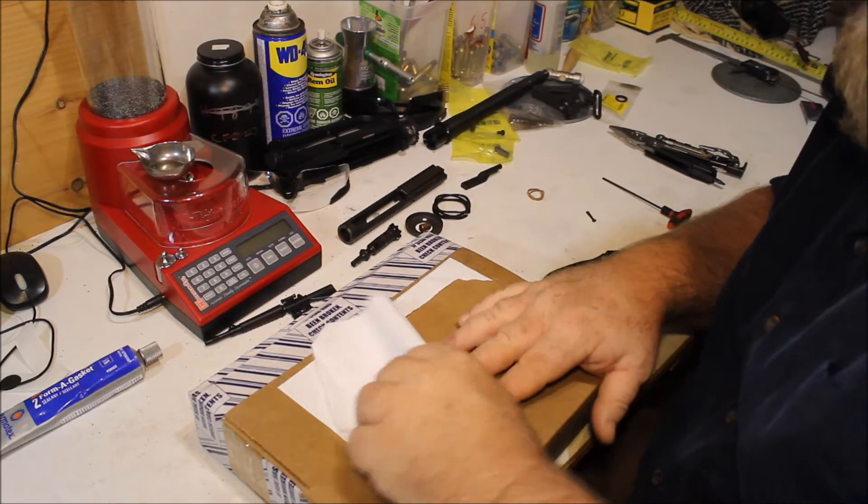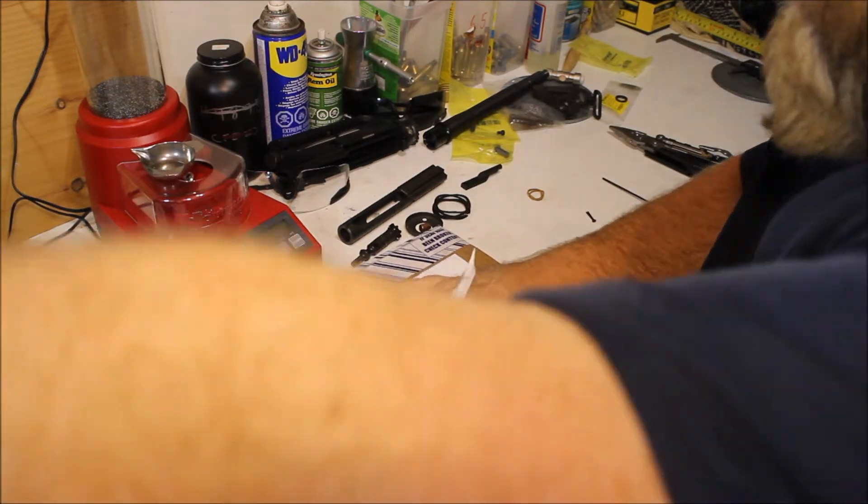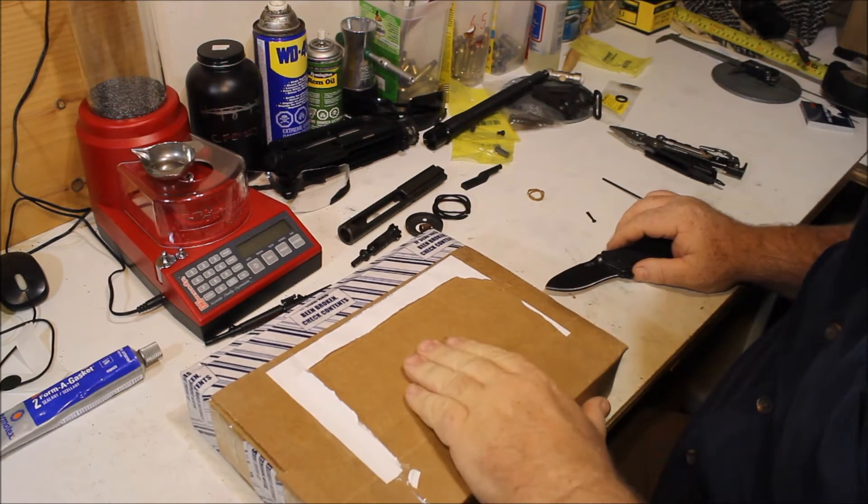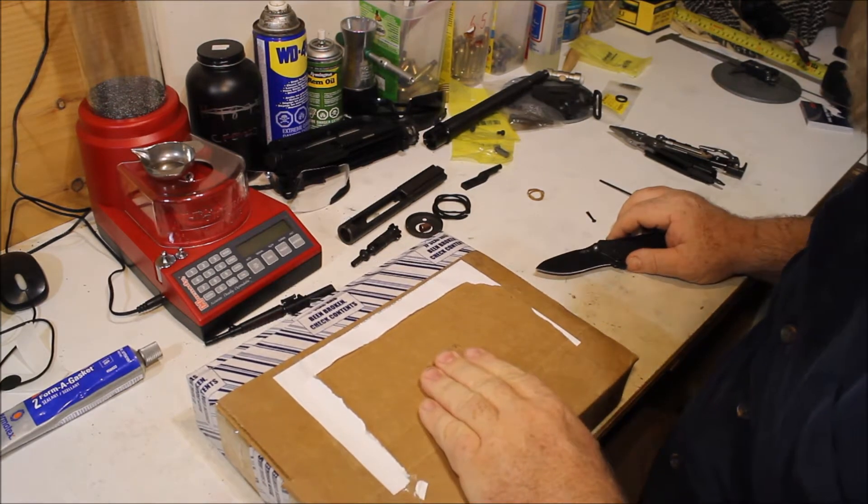All right, so I'm doing an unboxing video here, but before I do, why don't I explain what I'm doing. I just wanted to pull my own address off — you guys didn't want to come over and visit anyway, did you.